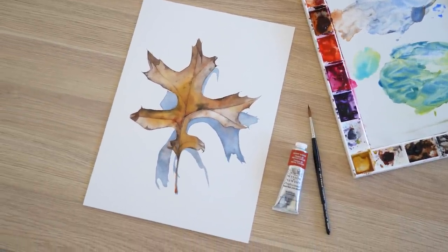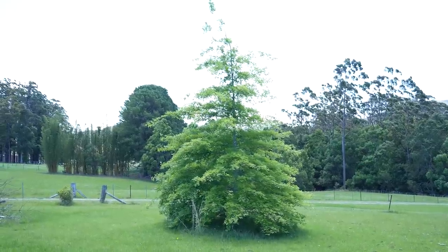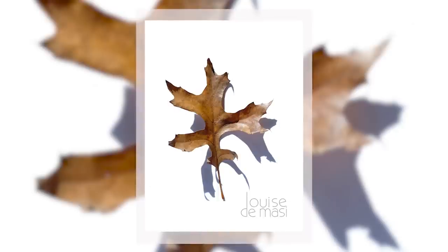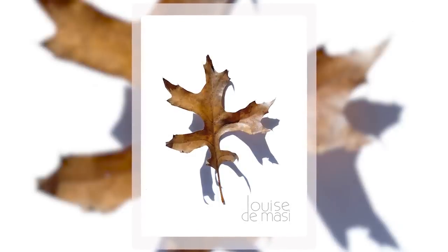We planted a beautiful pin oak about 10 years ago and it's such a pretty tree. I think it's my favourite tree in the whole garden. Last autumn I collected a few of the leaves that had fallen and I took some photos of them on a white sheet of paper in the sun. This was the photo that I chose because I love the cast shadow that it's making on the white paper.